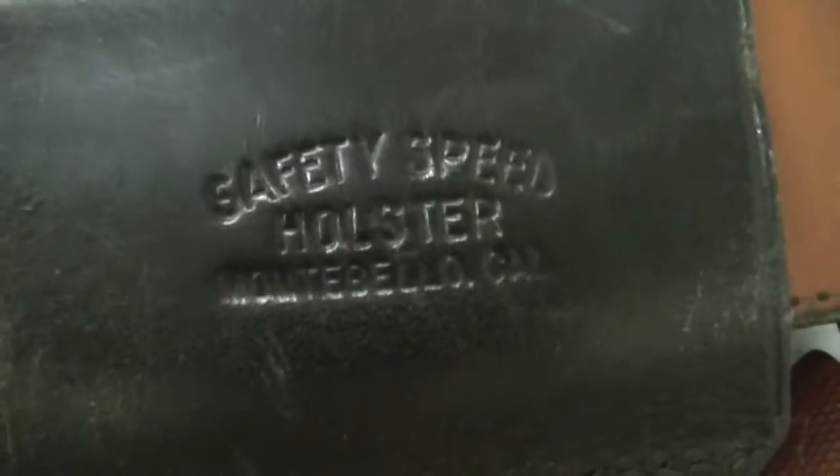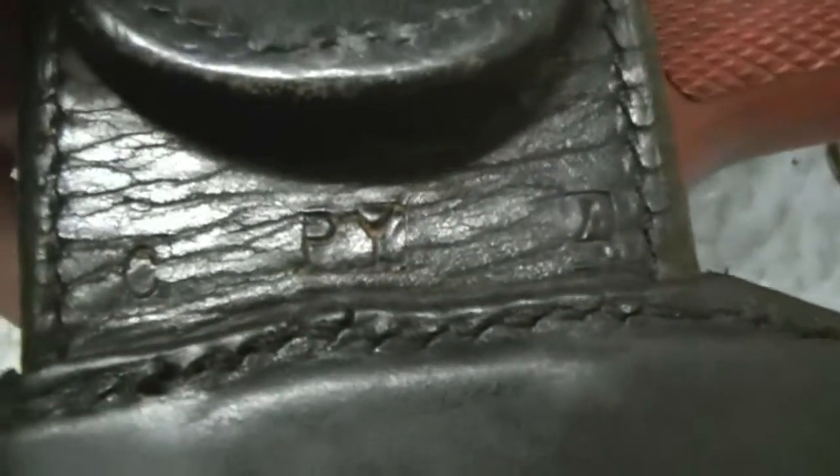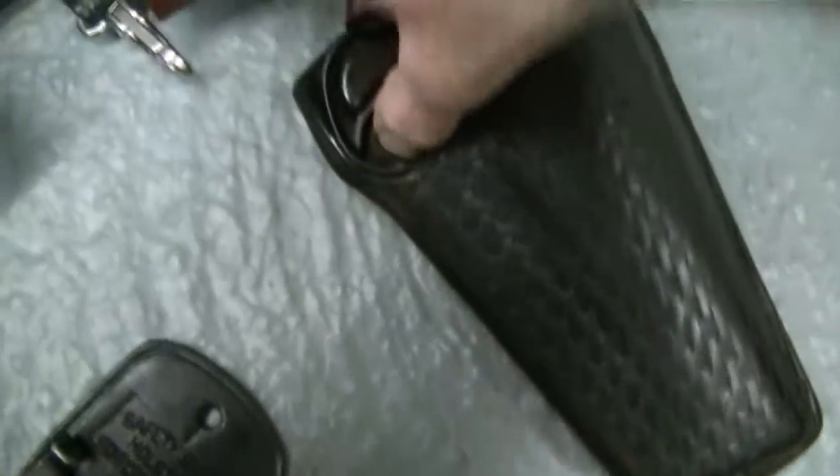Let me turn it around and show you the back of it. As you can see: Safety Speed Leather, Vontabello, California. You can see it's stamped C, P, Y, 4 — Colt Python. Now this will fit the full underlug variations of a Smith & Wesson as well.